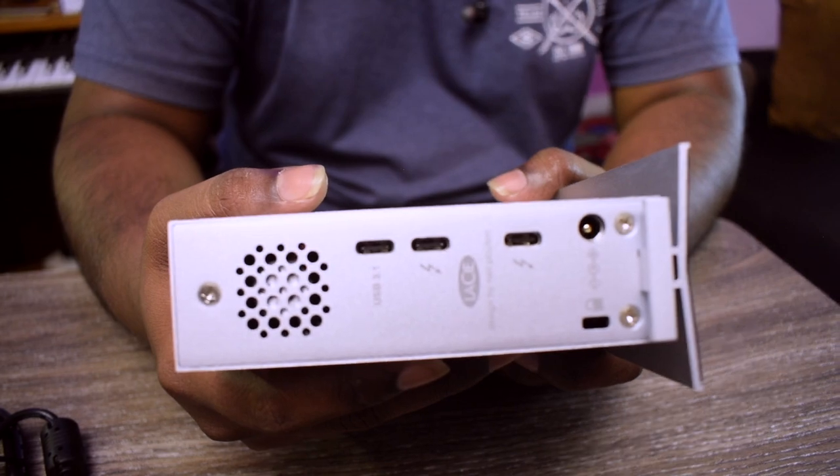The Thunderbolt 3 cable supports a 40 Gigabit connection and also supports a second link to a daisy-chained output. You can connect any type of output on this one. These types of hard drives are used professionally in movie making, audio sample libraries, and also with smaller laptops that only have a Thunderbolt connection without any external drives.